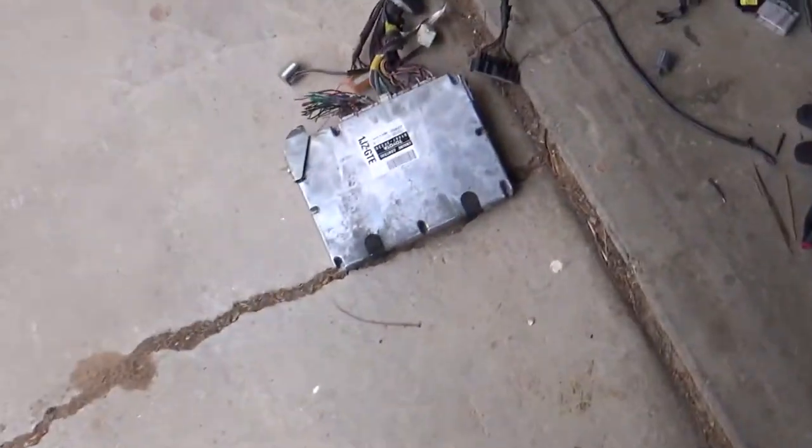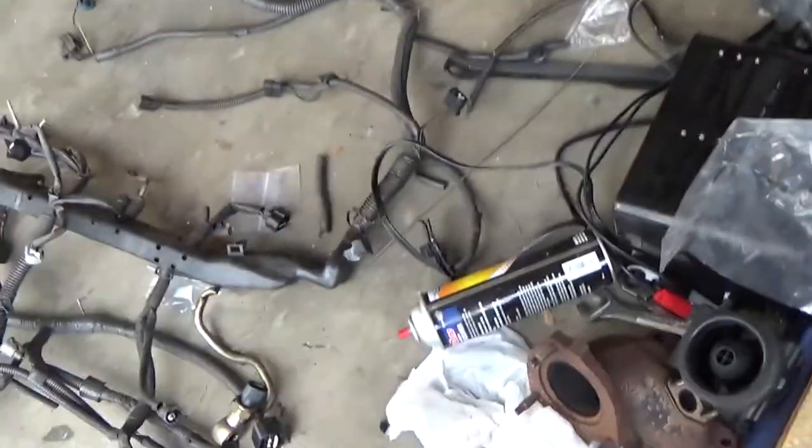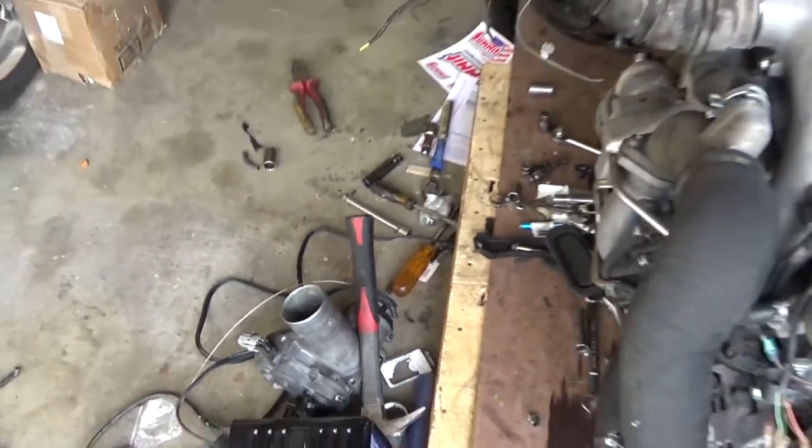If any of you want to buy the JZX110 ECU and harness, let me know — it's just going to sit in my garage otherwise. Or a throttle body — I don't know if people like doing drive-by-wire, but that's what it is.